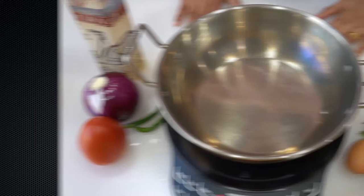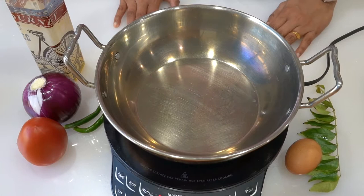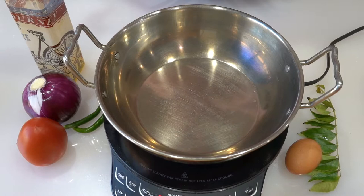Hello! Today we have an egg curry masala. We don't know how to eat it — it's a flavor. So, we also add the egg curry masala.